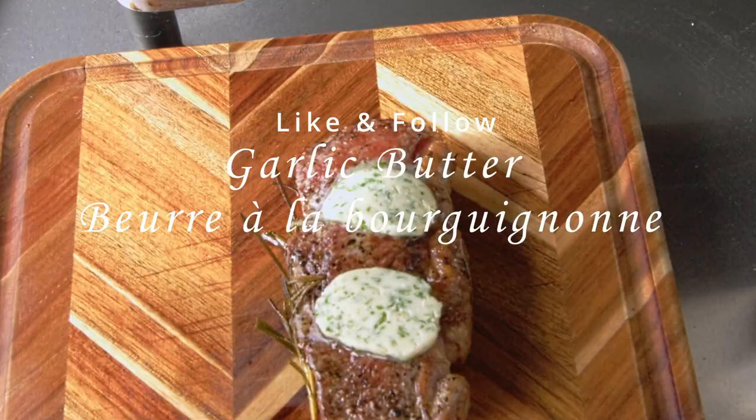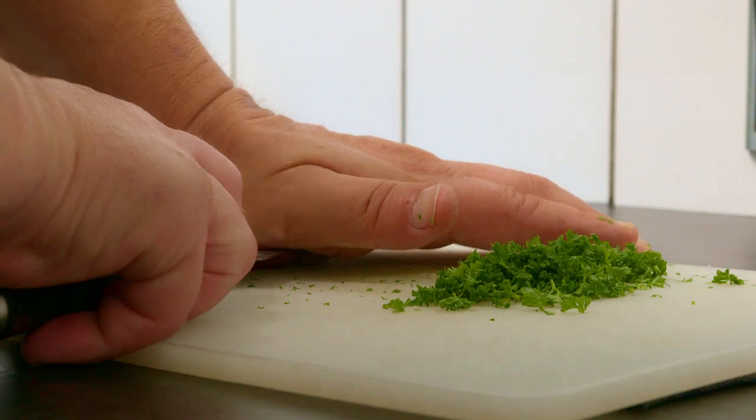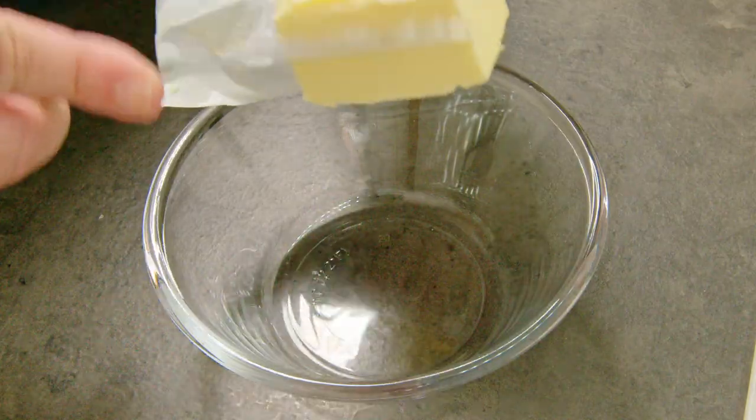Garlic butter — great for steaks, bread, potatoes and a lot more. I wonder why there's a market for it in the supermarkets when it's so easy to make.